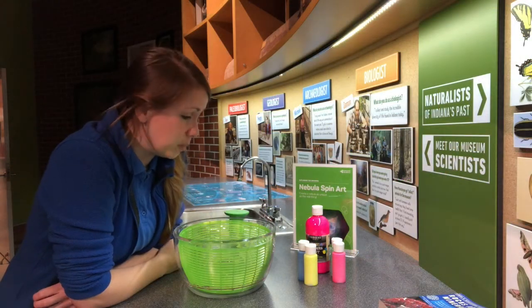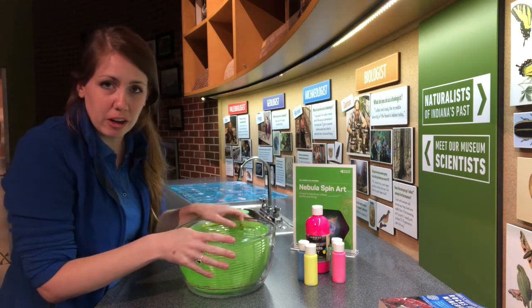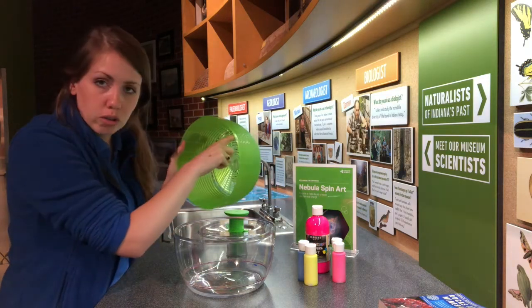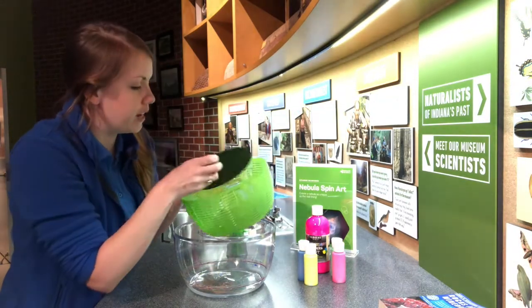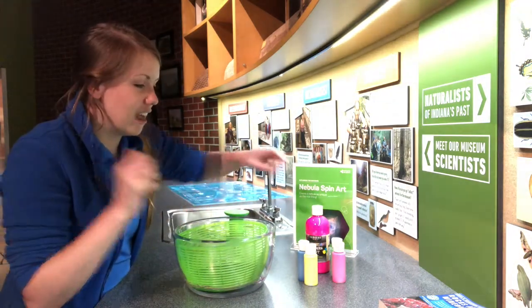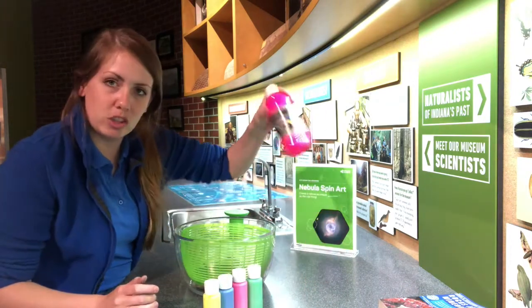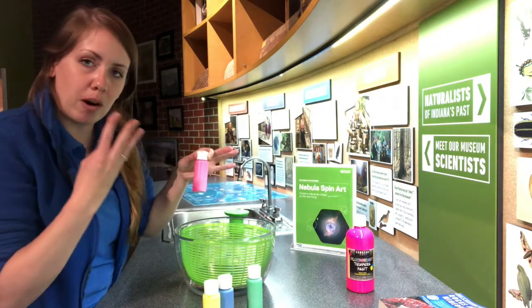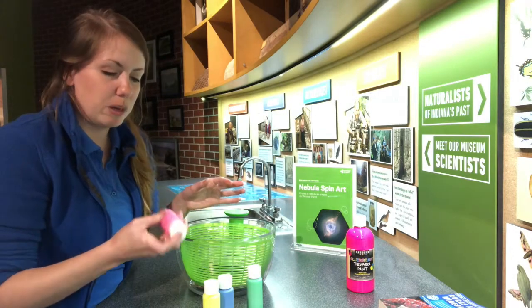I've got all of my supplies gathered up and I'm ready to get started. My salad spinner has a little basket that comes out, and I've cut a piece of black construction paper to fit right in the bottom — I'll just slip that in and put it back in the container. I took paint from big jars, put it in smaller squeezy bottles, and mixed three parts paint with one part water to make sure it's nice and runny but not too wet so it can dry.